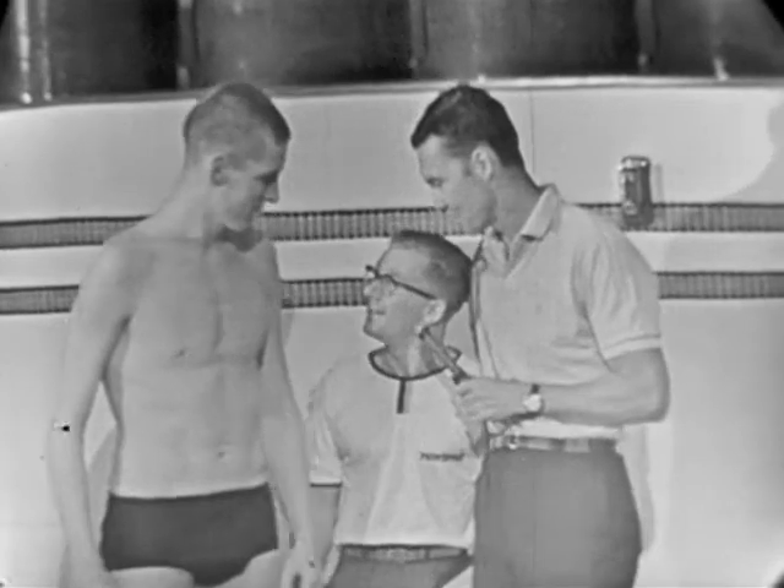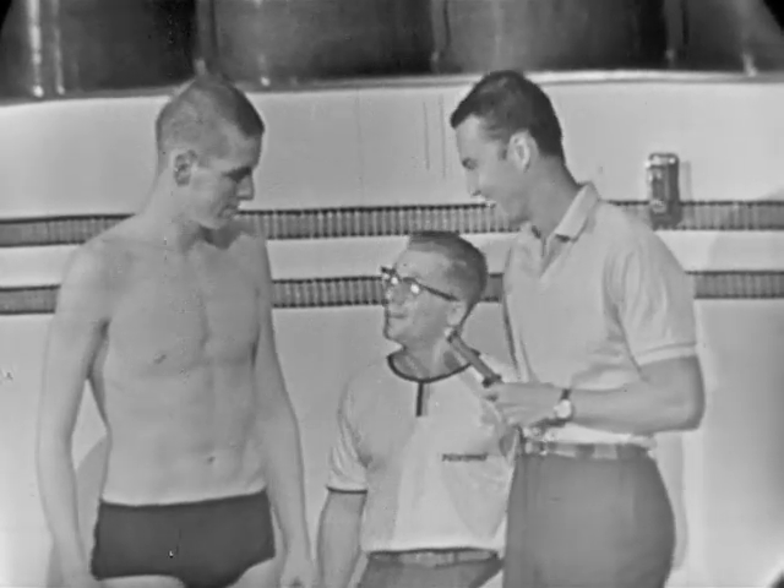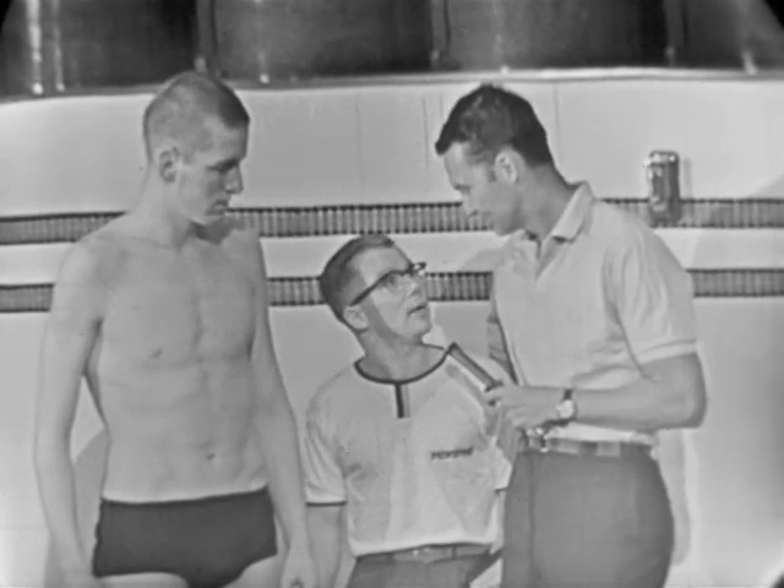Let's get up close to the coach here. How can we get him away from Cappy Caffron, the basketball coach? Well, it was a struggle, believe me. But he's a good one. He's broken all the records we have at Princeton in the backstroke.